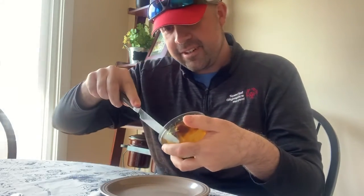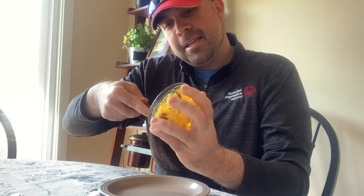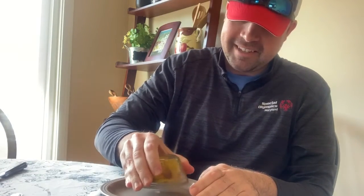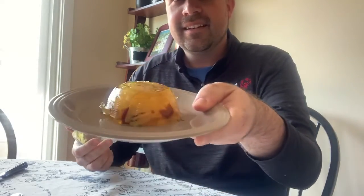Our Jell-O turkey salad has fully set up in the fridge, and I guess it's time to try it. Presentation is everything. We're going to take a knife and gently cut around the outside of this and hope that we can get it to stay in one piece as it jiggles. Oh, that's a terrible sound that it makes. Oh man, that is horrible.